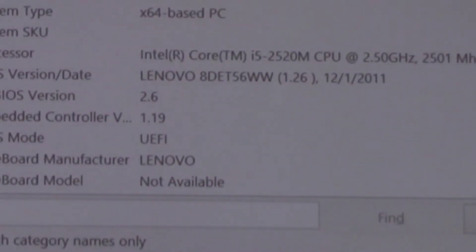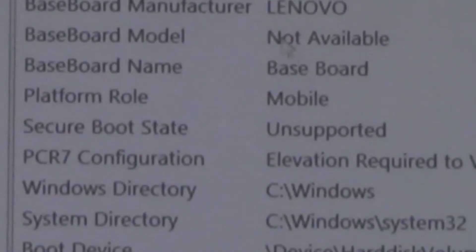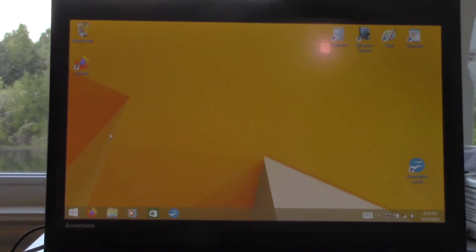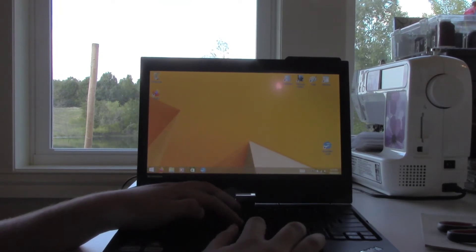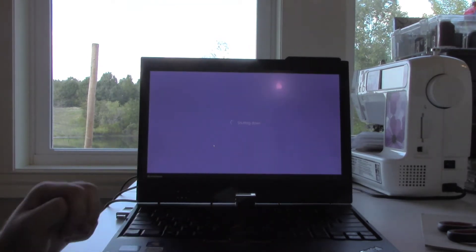First, we make sure that the BIOS is in UEFI mode, then we scroll down to check Secure Boot state is set to Supported. We are going to install Windows 11 on an unsupported two-in-one. This is the journey from start to finish.